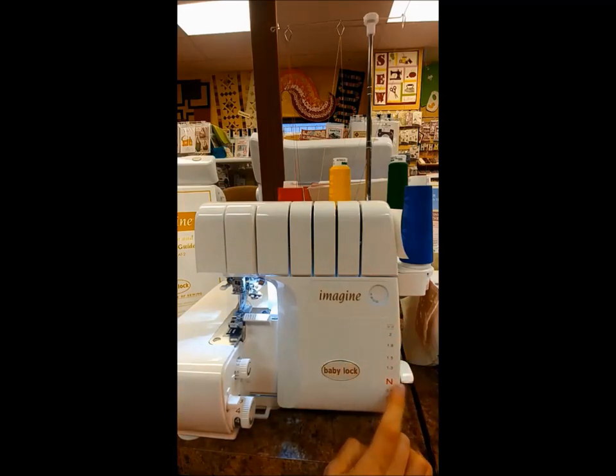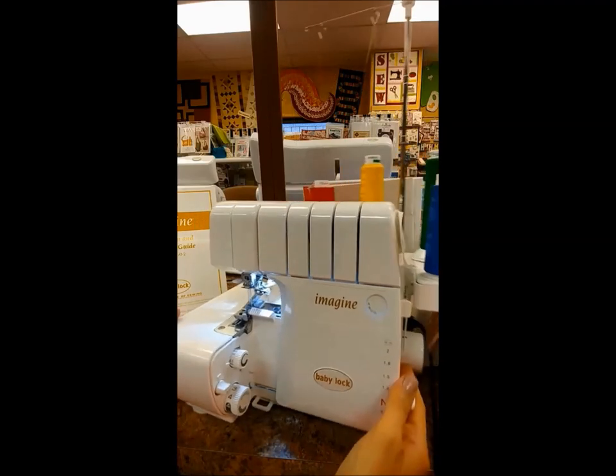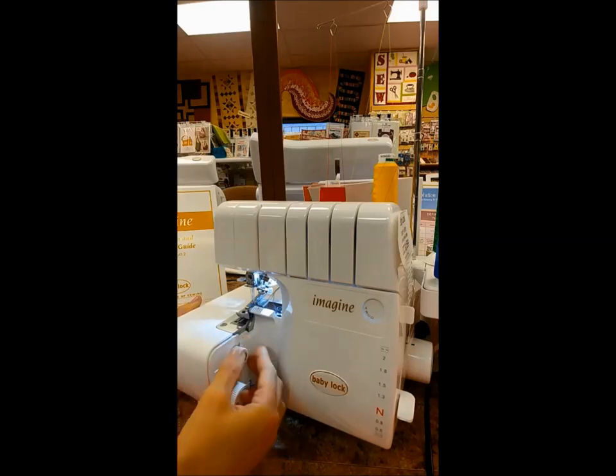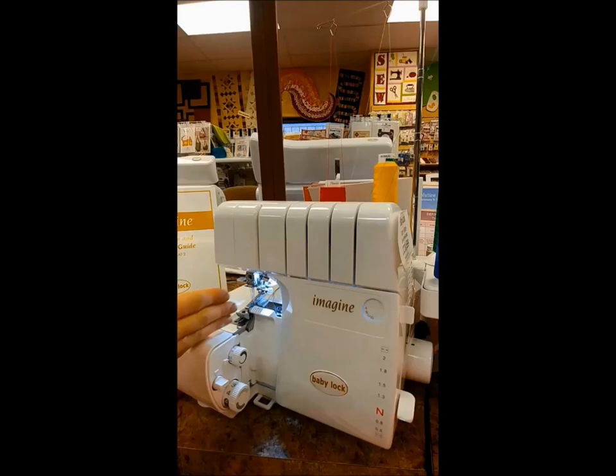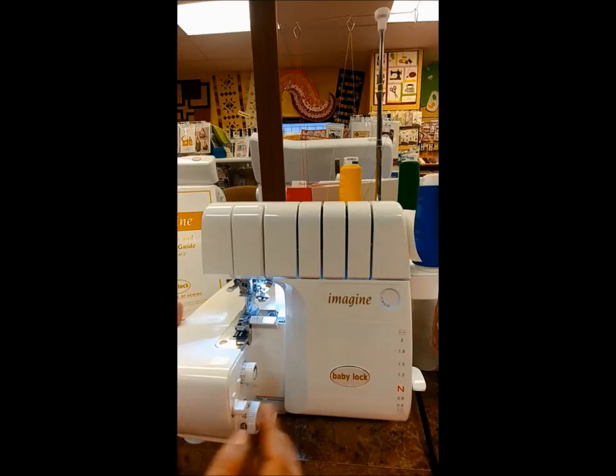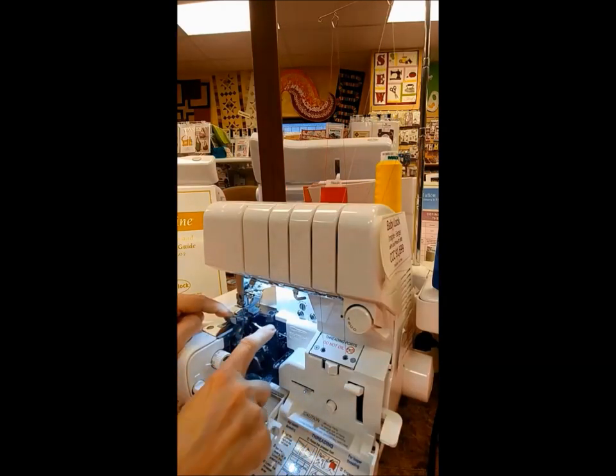Right here this shows your differential feed — to get a flat stitch, which is what we're going for, we want it to be on N. On the inside you have your stitch length and your stitch width. Something that's helped me keep these straight is the visual: when I turn this dial you can see the blade move right here. Where the blade is will be the edge of your fabric, so that visual really helps.